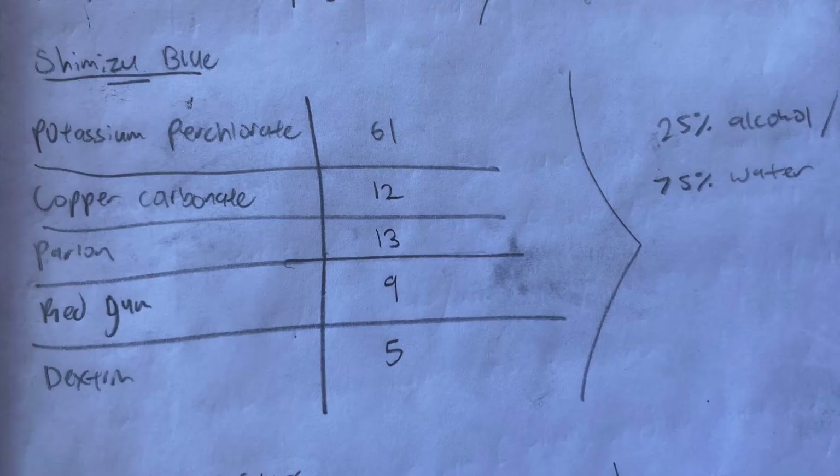Shown on the screen is the formula that I've decided upon. It's Shimizu blue, and it's using copper carbonate as the main chemical to make it blue.